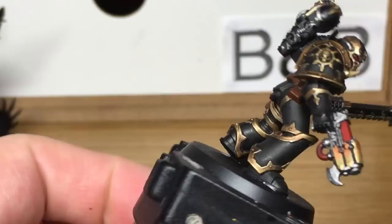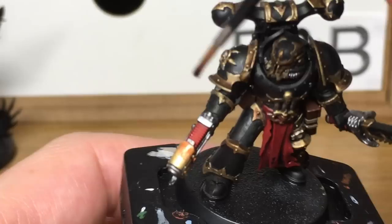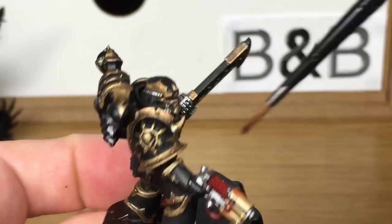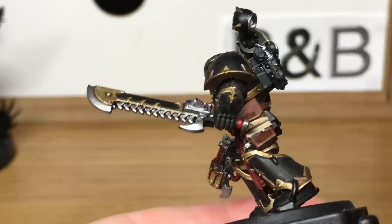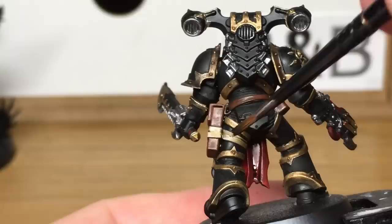Next we're going to be using a little bit of Carroburg Crimson. We're only using this on the coils on the Plasma Pistol, just to give them a bit of shade before we start adding highlights to bring the colour back out. The final shade we're using is Citadel Nuln Oil. We're going to be using this on all the silvery coloured metallics, but also on the holster and its pouches, just to give them that darker look.